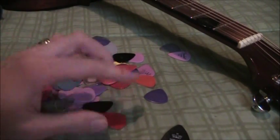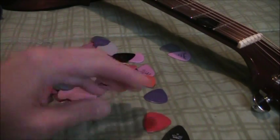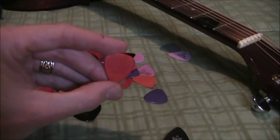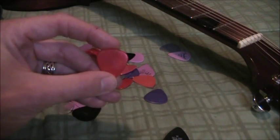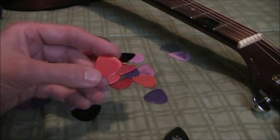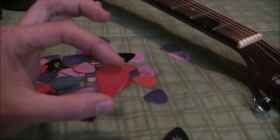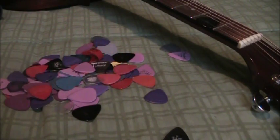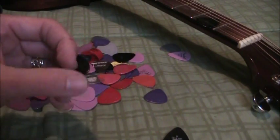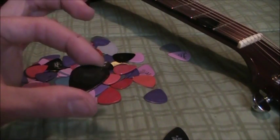Those are the basic parameters: size, shape, material, thickness, and texture. Usually it's a good idea to start with a medium pick — one with texture though — and then you can see if you want to go softer or harder. It'll only cost you about a dollar to buy one of each: a hard, a medium, and a soft. Jim Dunlop is a good brand, George Dennis is a good brand, and the Brain brand are good ones because they have the texture.